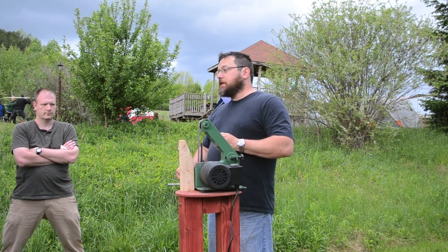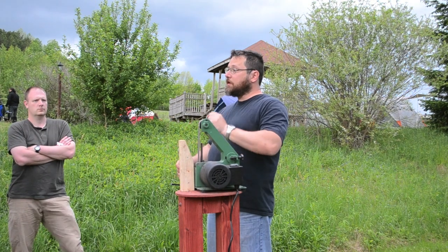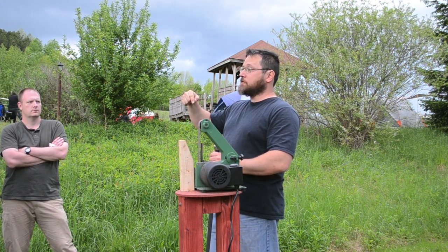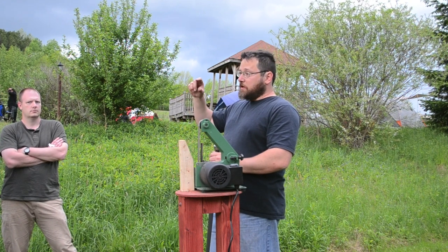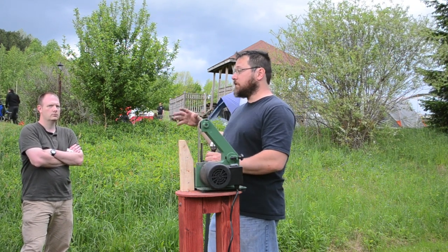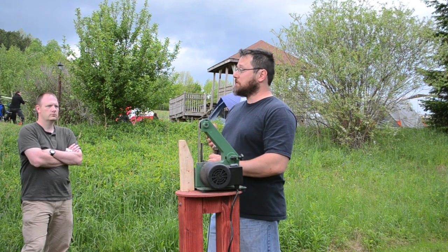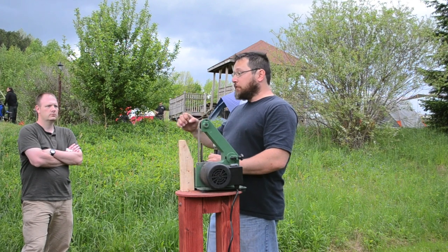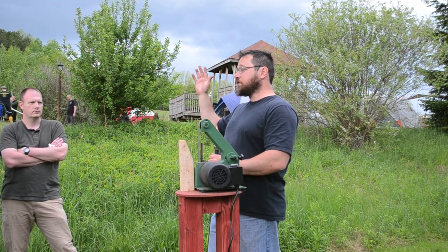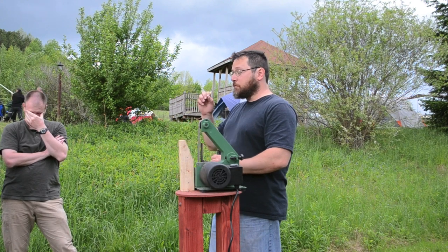To figure out a sword's edge bevel, take a 2,000 grit belt — or the highest grit you have — lay it on a 40-degree angle guide and run it down the grinder. You want to see a narrow one-millimeter shiny line going all the way to the edge. If it doesn't, you don't have a 40-degree edge and have to figure out the bevel angle or just throw on an 80 grit belt and put a 40-degree edge on the sword. Older Albions all had perfect 40-degree edge bevels — I've sharpened about a dozen and they all had them.